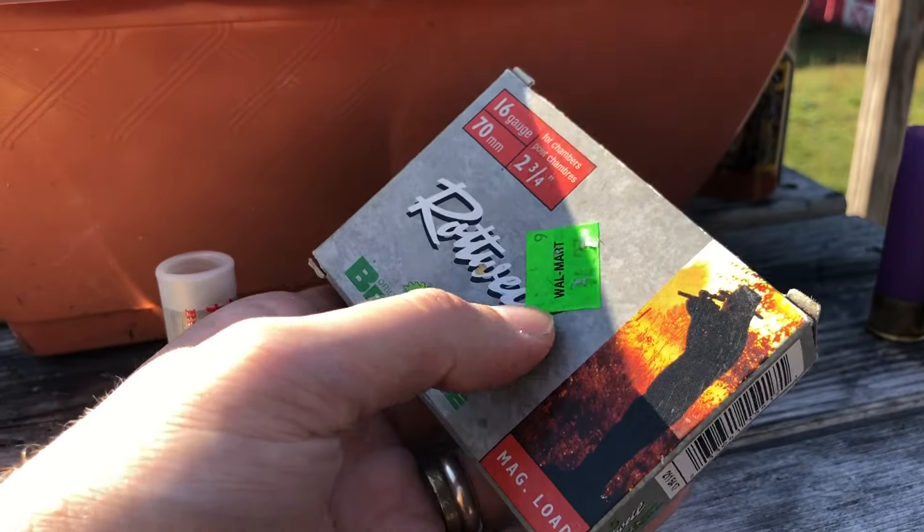Here's the slug — rifled hollow point Foster slug, looks really good to me. Not in the best shape but not bad at all. Here's a better view of the powder; it looks exactly like Alliant Steel but probably isn't. Federal's parent company Vista Outdoors does own Federal, Remington, and Alliant Powder, so there's a chance it could be. The slug weighs 351.2 grains — let's call it 350 grains, which in ounces is 0.80, exactly four-fifths of an ounce. Good job, Federal.